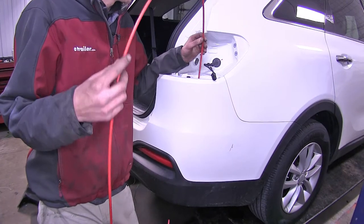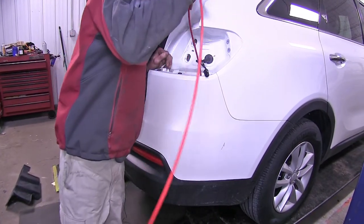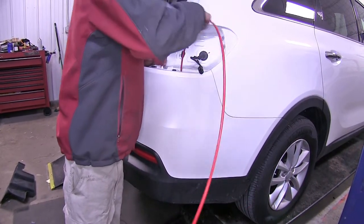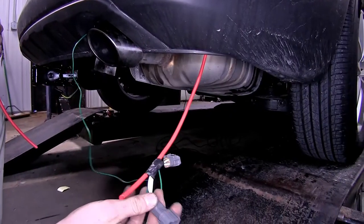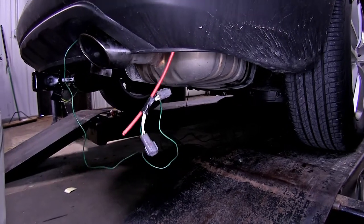Now we'll take something to stick down behind our bumper cover — we're using a piece of airline tubing, but you could use a coat hanger or a thicker piece of wire. Just push it on down. We taped our connector to our pull wire that we dropped down, and we'll pull it up behind our tail light now.